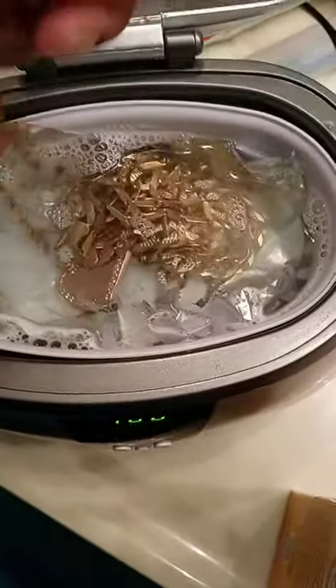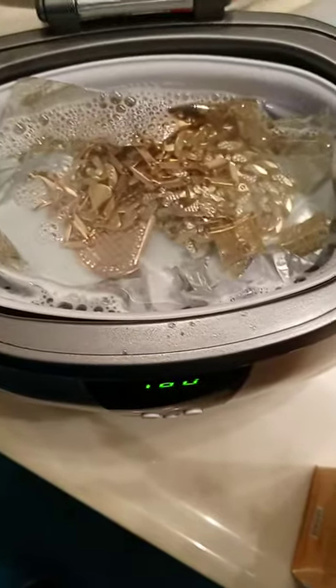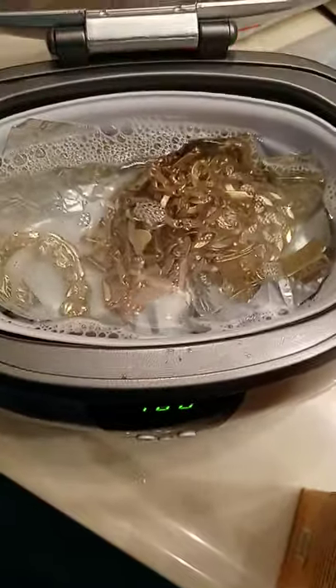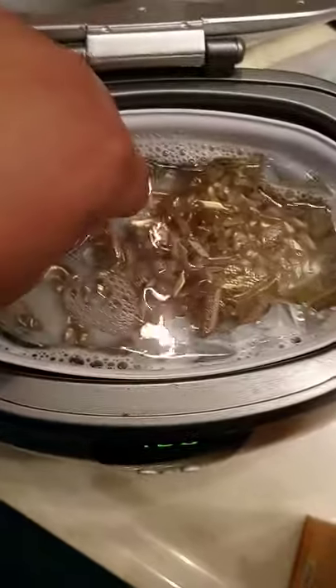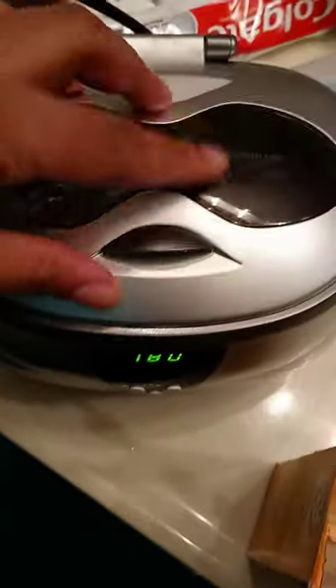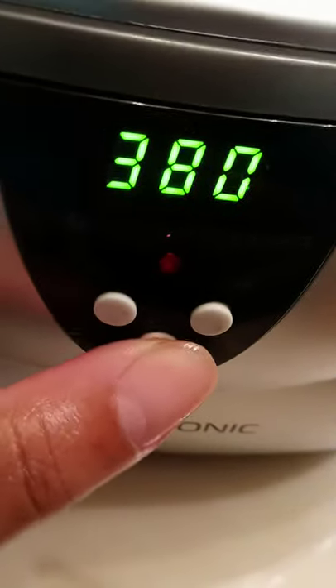I drop my earrings in here and put my teeth in there, but I try not to have anything up against my teeth so I won't vibrate the diamonds too hard. Then I close it up and cut it on.